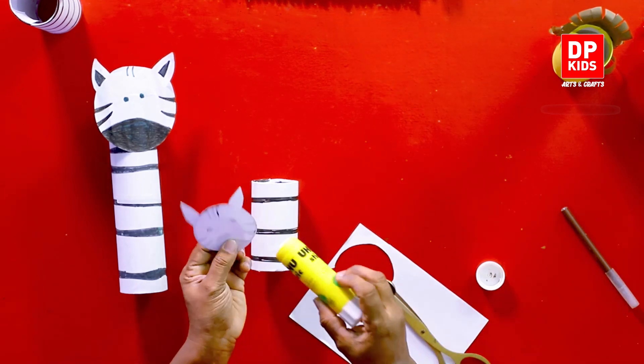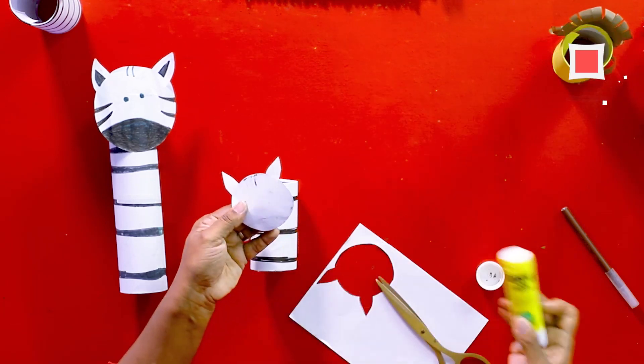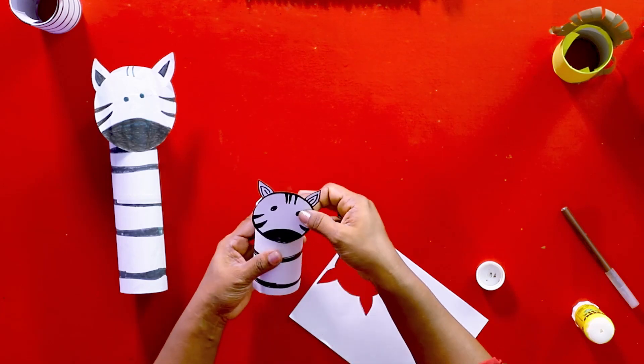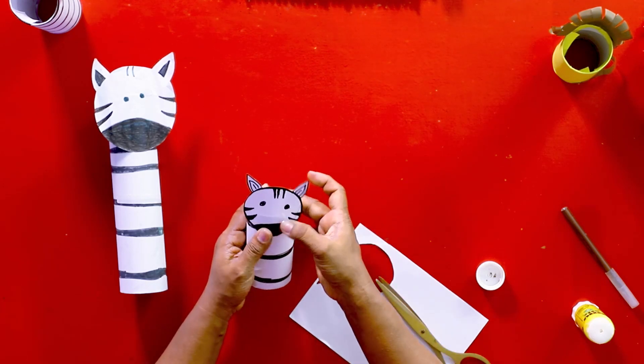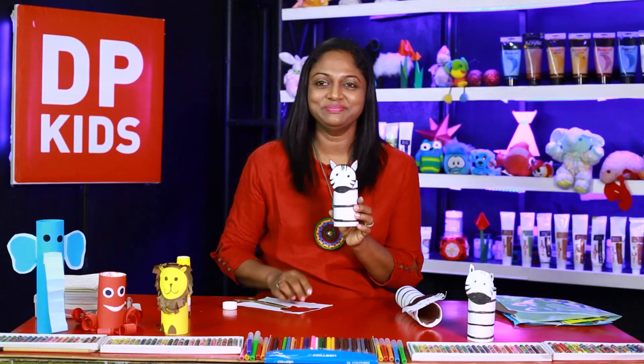Now we are going to put some glue on it and paste it. It should be where the edge is not — we should paste it where the edge is not. Now look at our zebra!